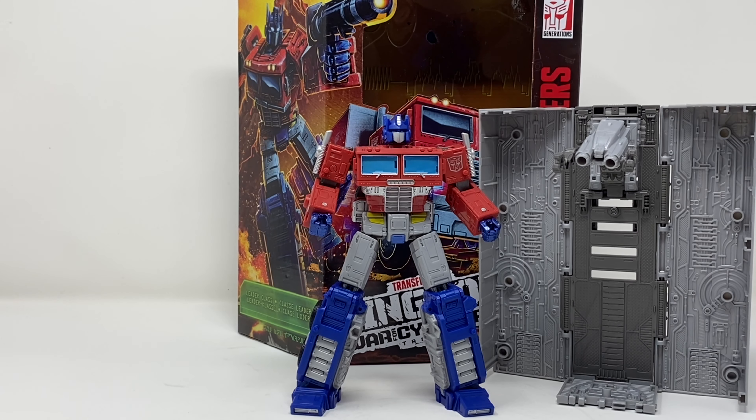What is up folks, welcome to another edition of Billy the Kid's no bullshit toy reviews. Today we are taking a look at Transformers Kingdom leader class Optimus Prime. I know I've reviewed the Earthrise Optimus Prime but...